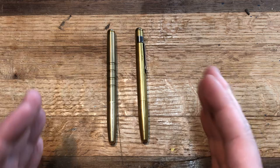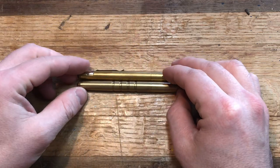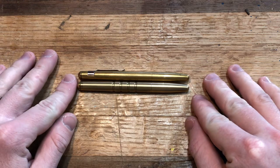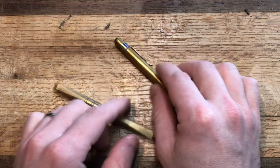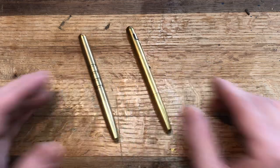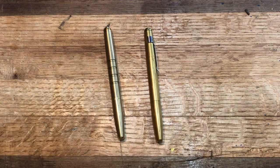I couldn't really think of categories for a head-to-head, especially because these are basically the same pen — same case, same body, same size, weight, materials, everything — just with a few differences. So I thought I would just do a quick side-by-side, kind of show my experience with it, what the differences are, and what I like and don't like.